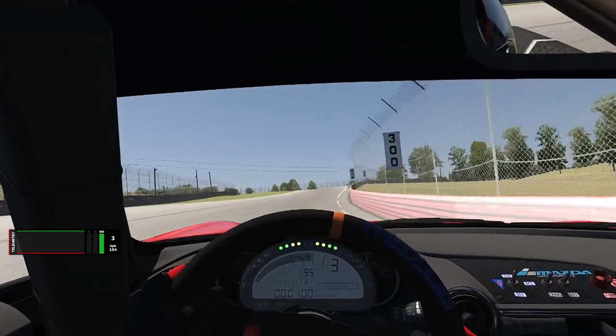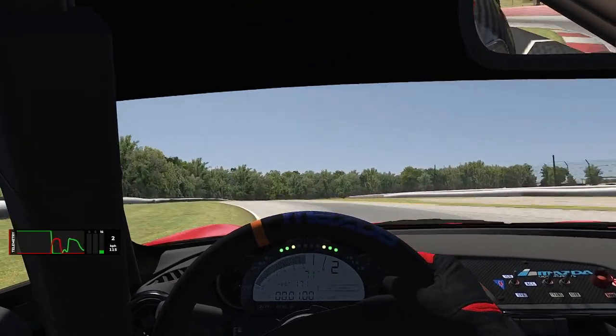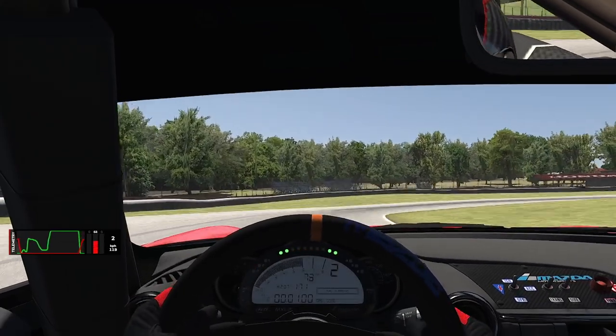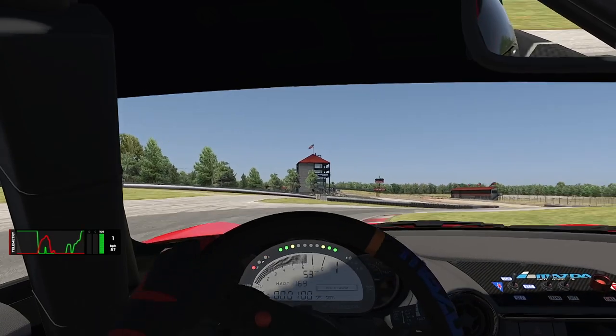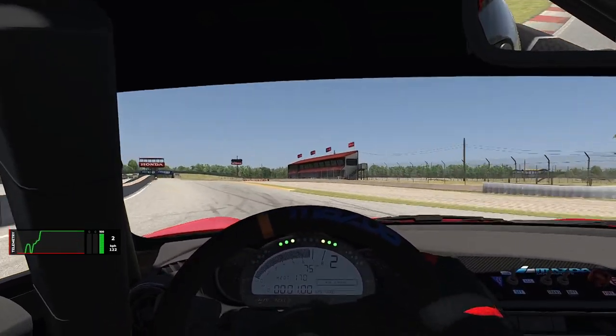Welcome back to another track guide at Mid-Ohio in the MX-5. Drop a comment below if you have any questions, or if you want to have your lap analyzed — I'm happy to do that. The B-Lap file is going to be in the link in the description. If the tutorial is helpful, don't forget to drop a comment, like the video, and subscribe if you want to see more track guides in the Miatas.